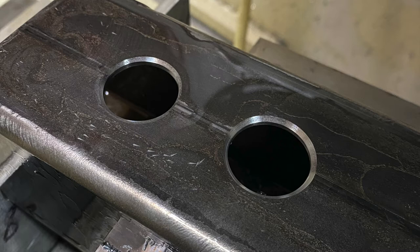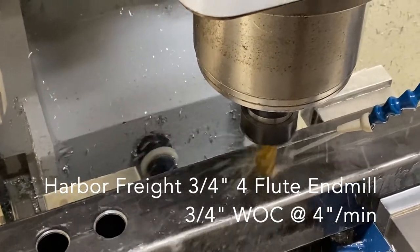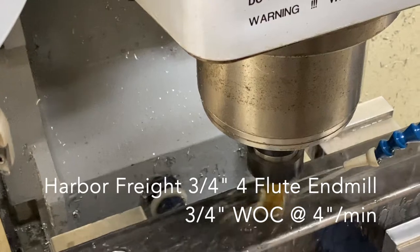I talked to the vendor and he thought it was the tool's fault, and he's sending me another one free of charge. It's coming from China — Aliexpress, the company was Drillforce. So I'm happy about that.